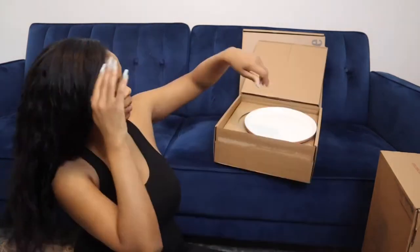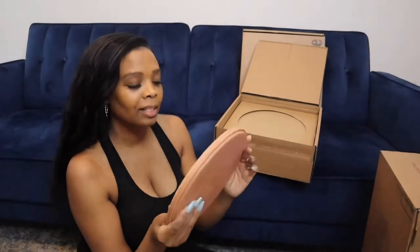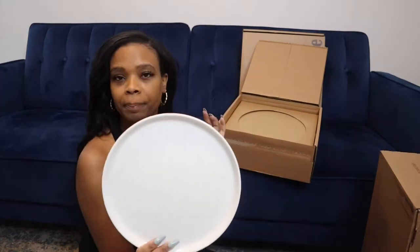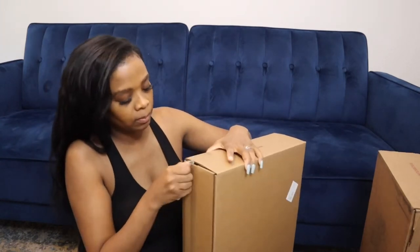These are so nice. Oh, this is heavy — I think these are the plates. Look at these plates, they're so nice! They're speckled like the mugs. Of course, I got the spice color — it's kind of like a pink. They're a nice size plate. I can't remember everything I ordered, but we'll see what this next box is.